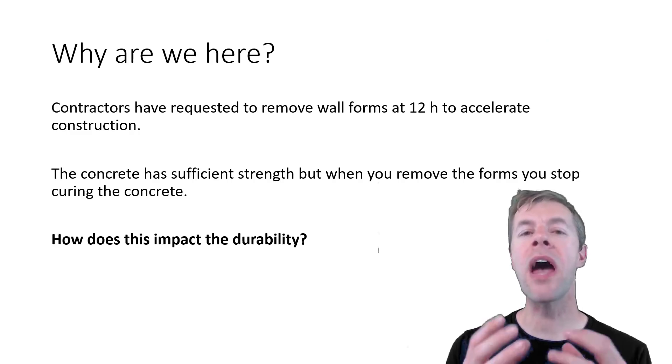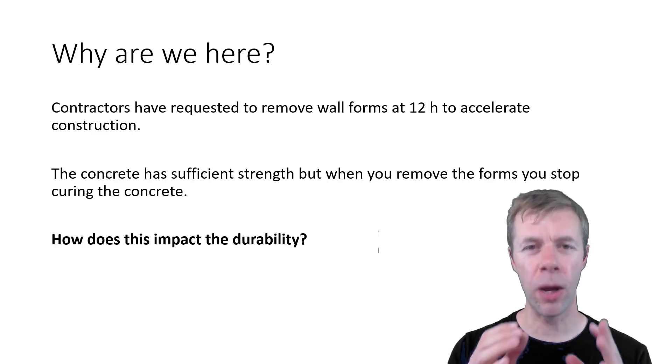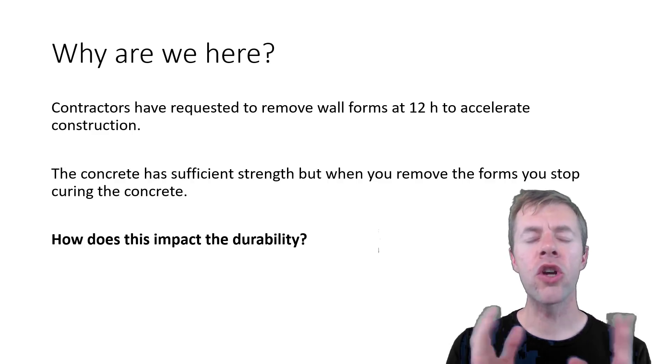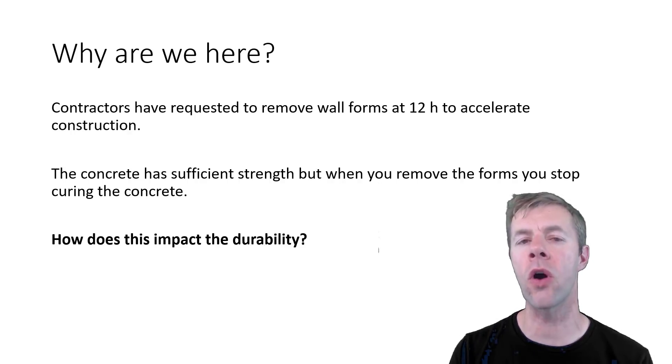So why are we here? Contractors are requesting to remove their wall forms early because forms are expensive, and if you can reuse them you can make more concrete faster, make more money, and get bridges, roads, or buildings opened up faster — and that's a good thing. But even if the concrete has sufficient strength, if you take the forms off you're going to stop curing the concrete. Curing is holding moisture in the concrete, and it's really important for durability.